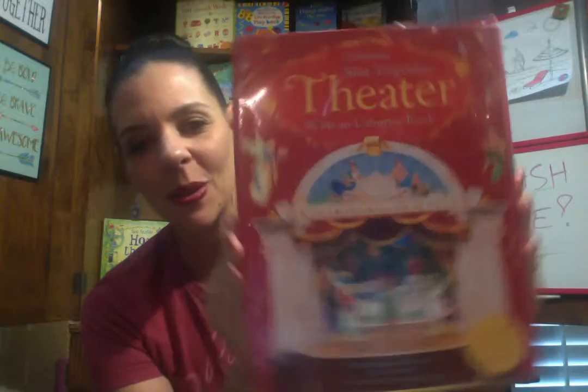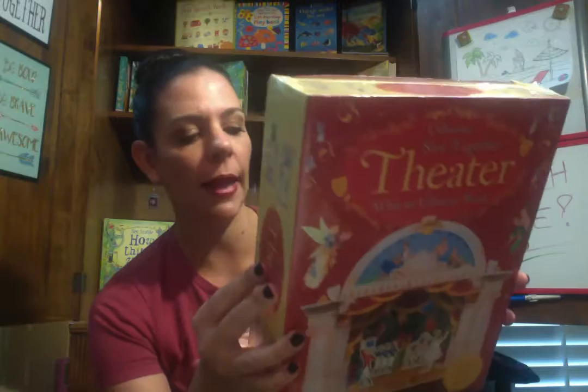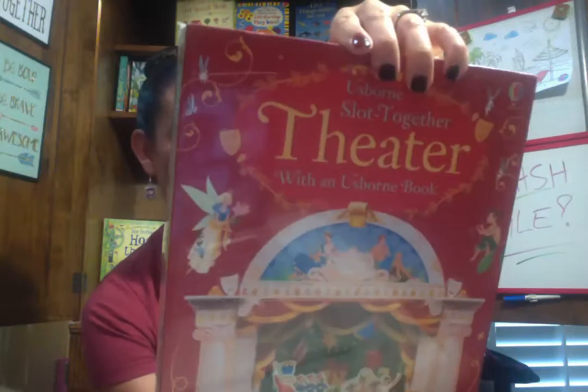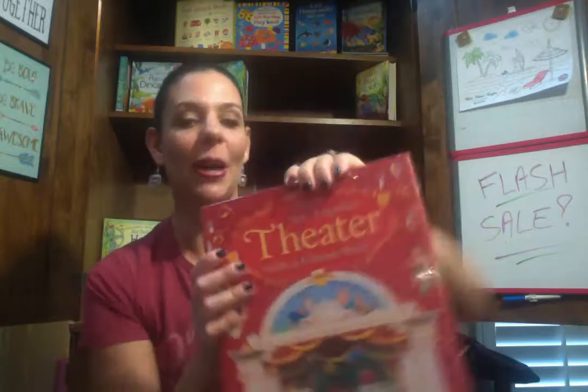Next we have our Usborne Slot Together Theater. I was going to hold on to this for the boys, but it's basically like a 3D, 4D stage. They have the Nutcracker and Clara, and it also has A Midsummer Night's Dream so they can change the scene out. I just really, really love this. It's $44.99, but with the 25% discount that's a really great deal. I only have one of these — great gift, especially because it's Nutcracker, so great for the holidays.